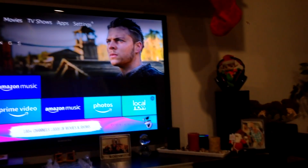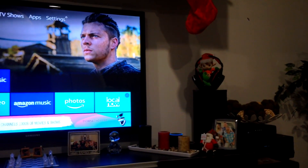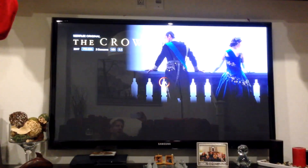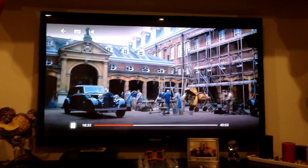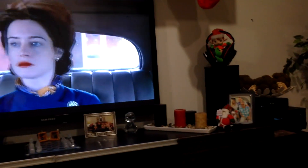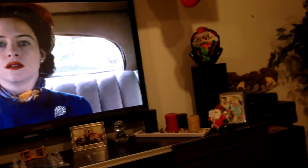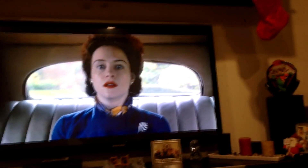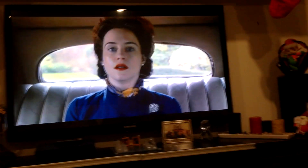Alexa, play The Crown on Netflix. [Alexa responds: Getting The Crown from Netflix.] That's what I'm talking about. Alexa, pause. Now, if the volume is loud — my Echo Dot is up next to the television — you might have to scream at it, but it will work, as we can see here.